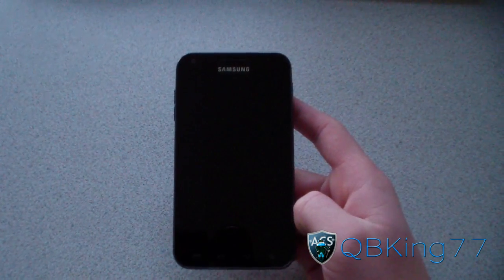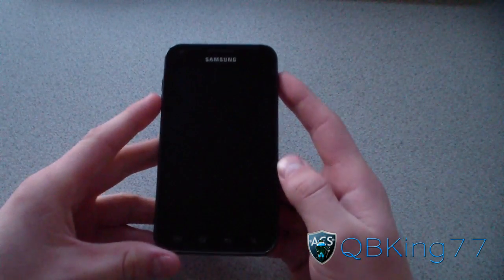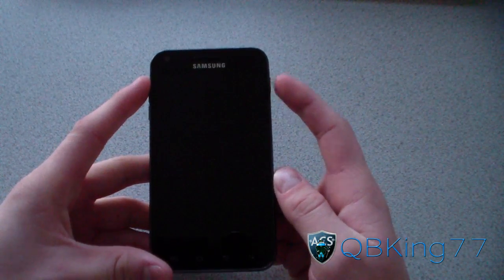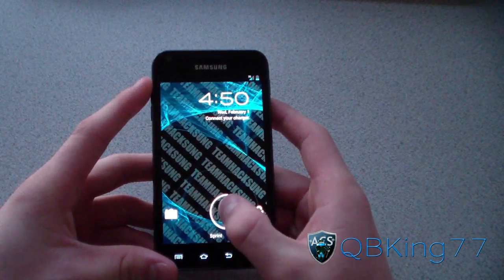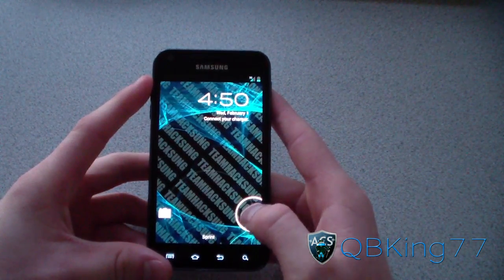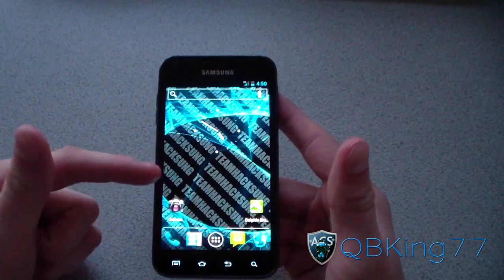Once it gets to maybe beta state I'll do a how-to install for everyone, but there are just too many things not working. Let's go ahead and turn it on — as you can see right away you've got the Ice Cream Sandwich lock screen, with quick access straight to camera and straight to unlock.